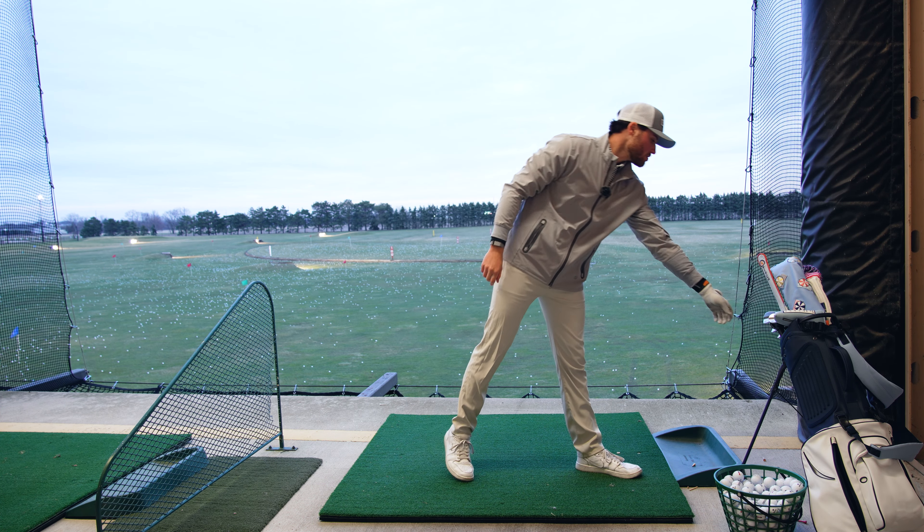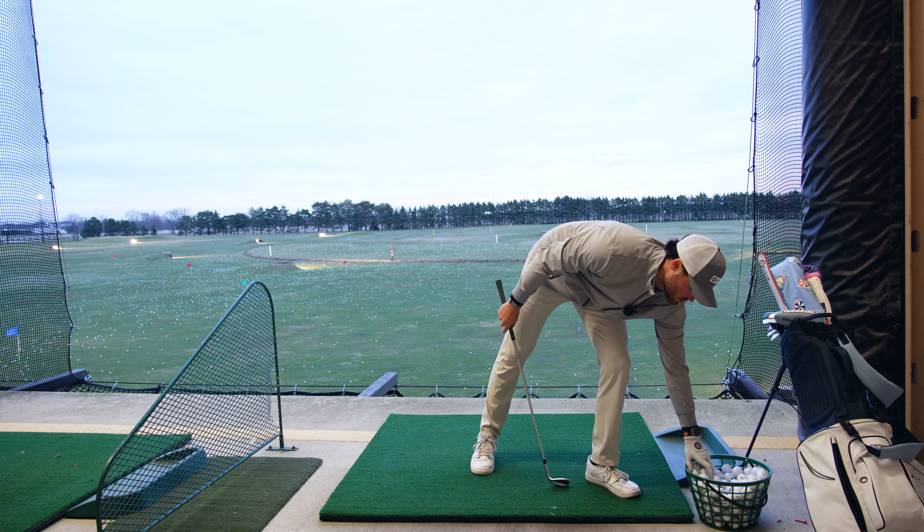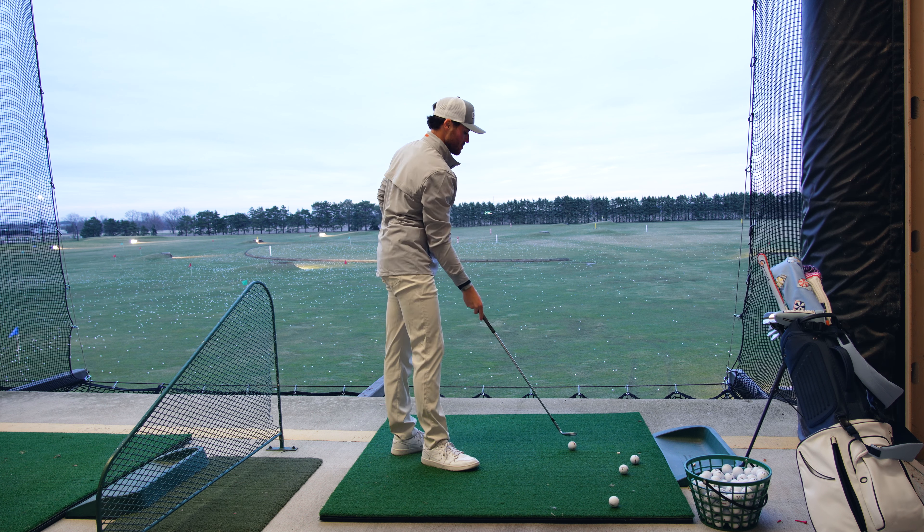First, we're going to loosen up. We always do just a little 56 degree, grabbing a few balls, not really focusing on anything, just nice smooth tempo, loosening it up.